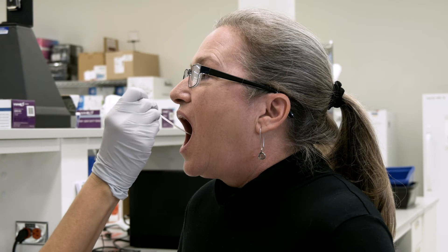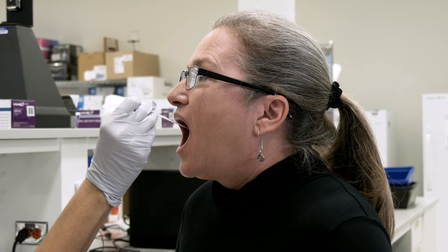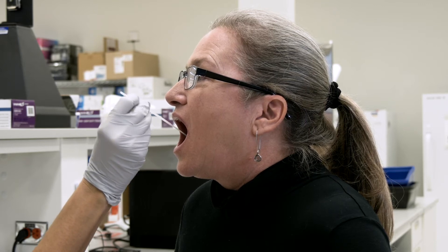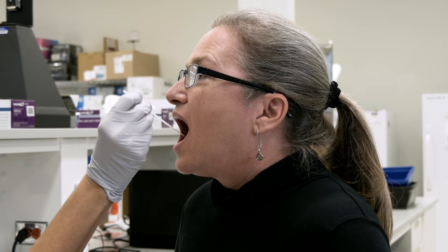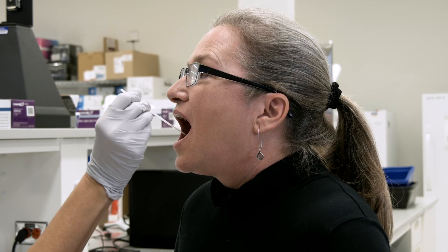Rub the DNA collection swab up and down against the cheek 30 times. There should be a little pressure applied to ensure cell collection, but not enough to cause discomfort. As you rub the swab up and down, occasionally rotate the swab to ensure every part of the tip surface collects some cells. Also rub inside the gum line. The goal is to collect as many cells on the swab as possible.